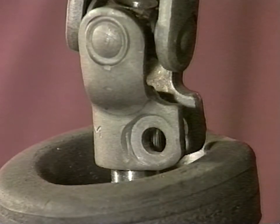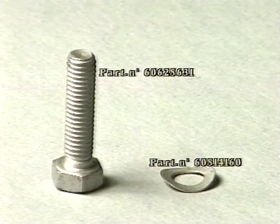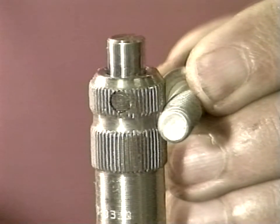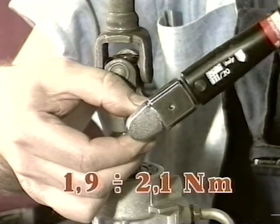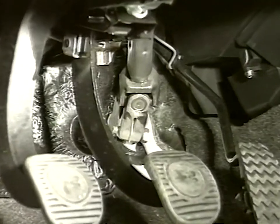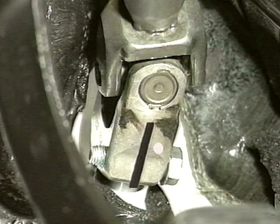Otherwise, remove the screw and position the joint correctly. Install the new screw and washer at the hydraulic drive pinion throat and tighten to between 1.9 and 2.1 Newton meters. Do not detach the joint from the pinion to prevent improper positioning of the steering wheel at subsequent wheel alignment check. Place a white paint spot on the joint at the cut.